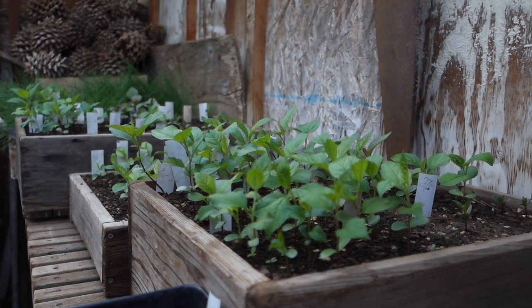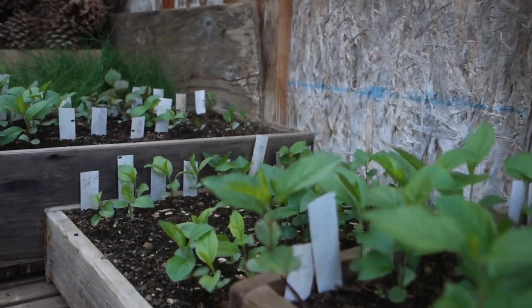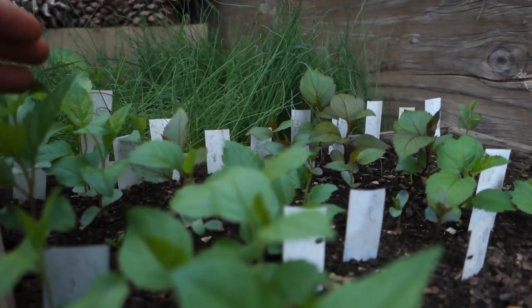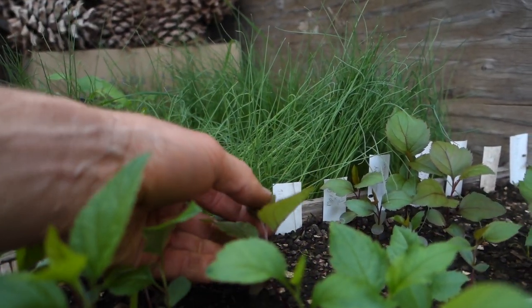Just filming a quick little update on the apple breeding project, and here are the seedlings. There's over 120 now, which is a lot. This is the most I've ever planted. I'm definitely going to have to get some help next year getting these all in the ground.